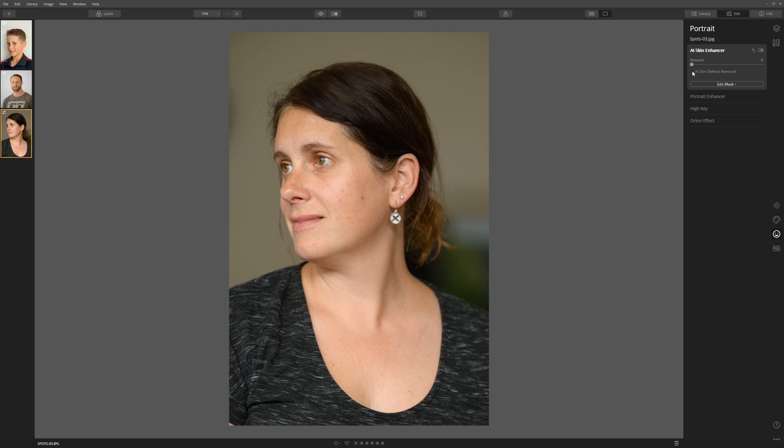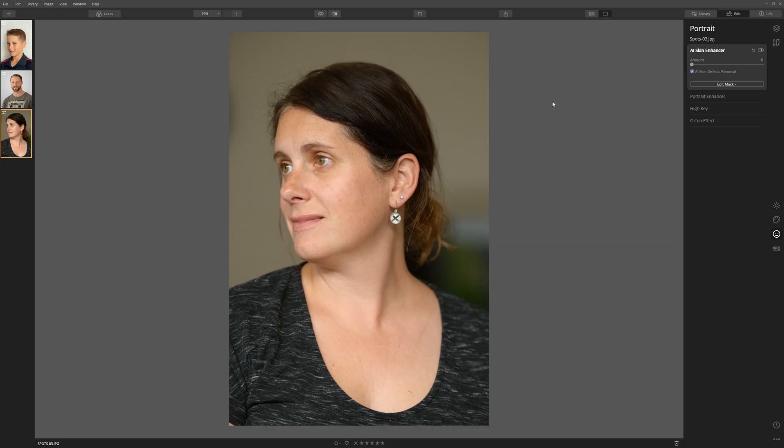Let's turn that off and on again. And if we want to take the skin enhancement further, we can use this amount slider and just start to bring that up, and Luminar will work on smoothing out the skin. We could take that to 100%, but I feel that's just a little bit too far, a little too plasticky. So we'll just drop that back to somewhere around 50%. And if we toggle the AI skin enhancer off and on, we can see that is a marked improvement on that portrait with very little input from us.